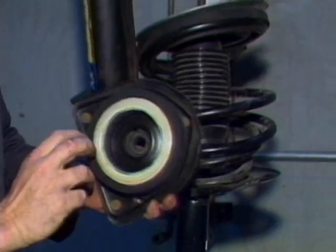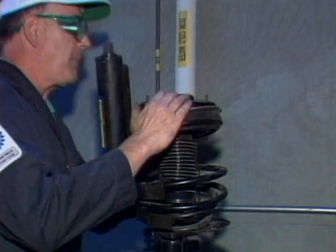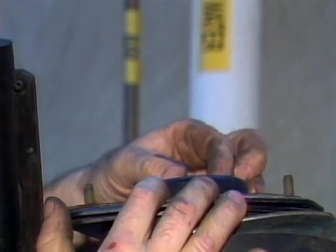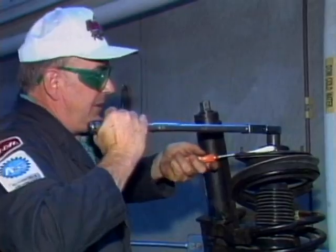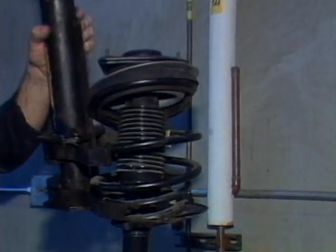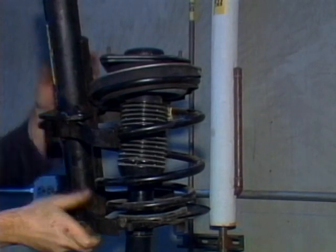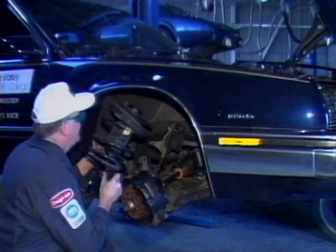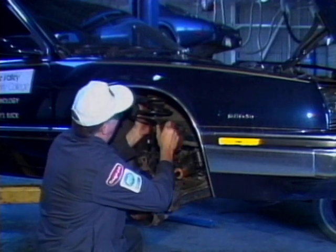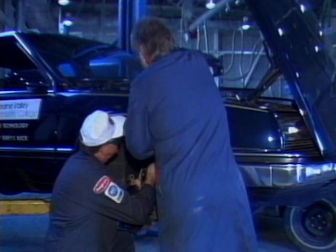Fit the bearing and cushion assembly over the strut shock, then start the large nut by hand to prevent cross threading. Using a torque wrench, tighten the nut to specifications. Release the spring compressor and then reinstall the strut assembly on the car. It is best to ask someone for help because it can be difficult to hold the strut in place while you also start the nuts at the top of the unit.